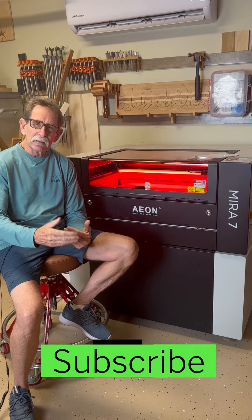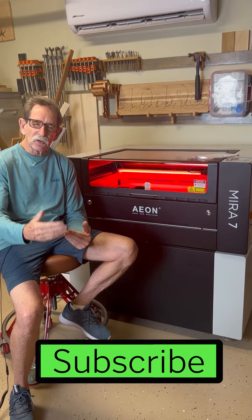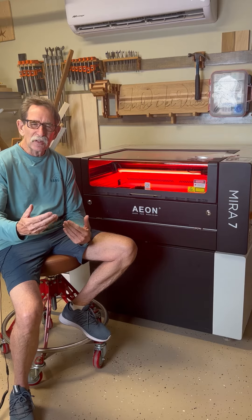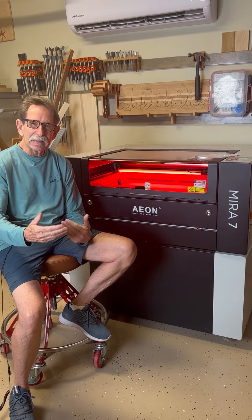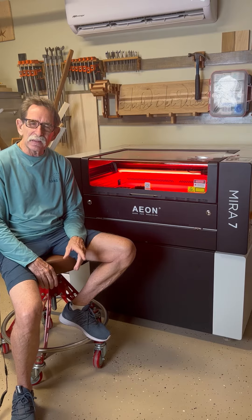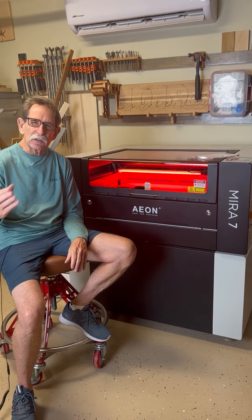I was going to buy a little bit bigger machine, and after talking to the sales staff, Alicia told me I probably don't really need that big a laser. She said she could probably save me a few thousand dollars, and she did. Now I have that money to go toward something else.